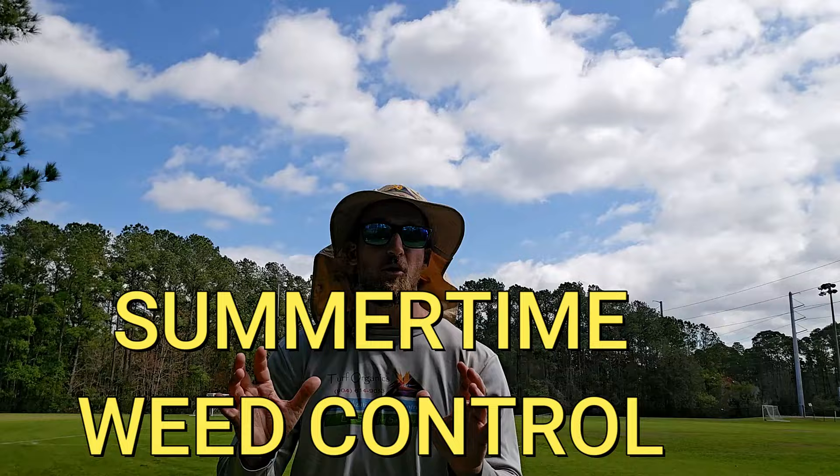A great summertime weed control I love to use is Avenue South. It's very effective on common weeds like dollar weeds. It does a great job at killing weeds without giving a lot of stress to the lawn, which is really important. That is a great summertime broadleaf weed killer.